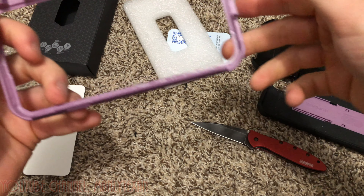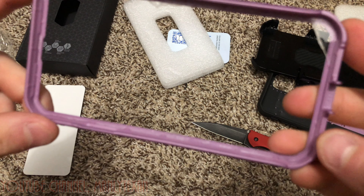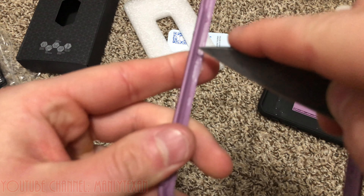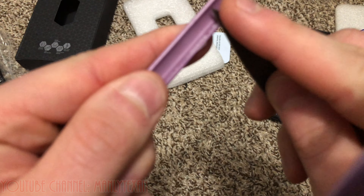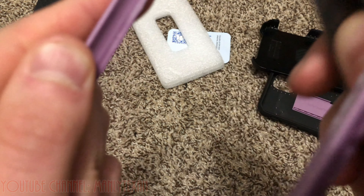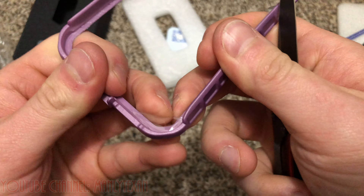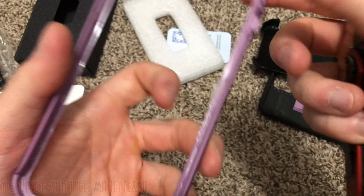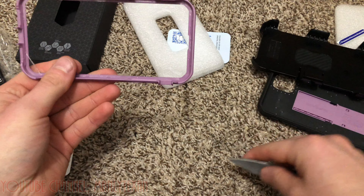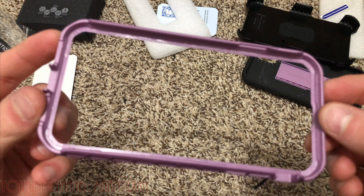It would be nice if this was easier to get out. I can see some little pieces sticking out, so I'm just going to cut all that out of there — get it out of the way. Having a good sharp knife, scalpel, or razor blade type thing is really useful for this part. Let me clean it all up real quick.